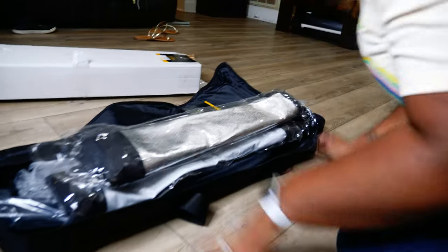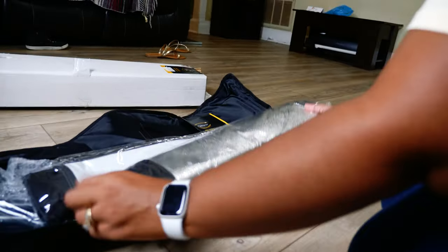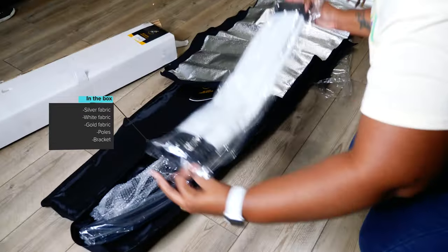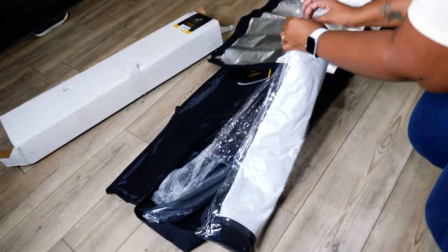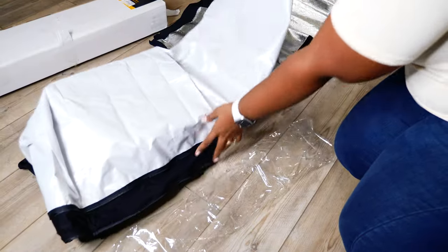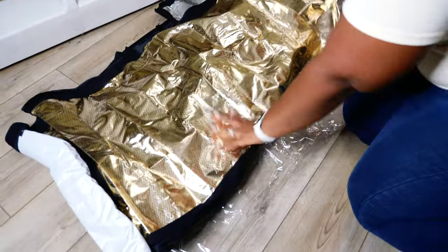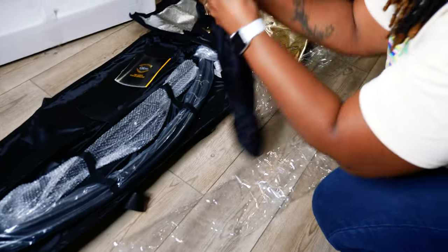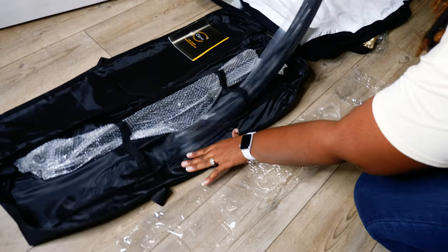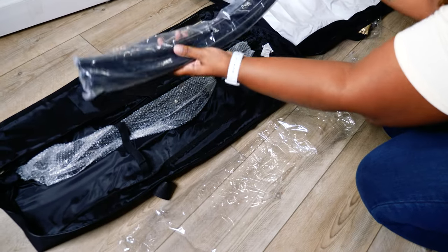So as you can see it comes in a very nice carrying case. It comes with three different reflectors: a silver fabric, white fabric, and a gold one. It comes with the poles and the brackets on the inside. It was pretty easy to set up — it roughly took about 10 minutes or so. What this is actually used for is headshots, fashion photography, beauty photography, and like I said I have a beauty shoot today so I just wanted to get some good shots for her, and that's why I decided to unbox this today.